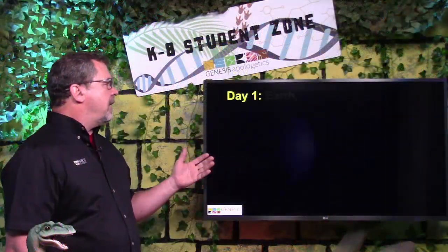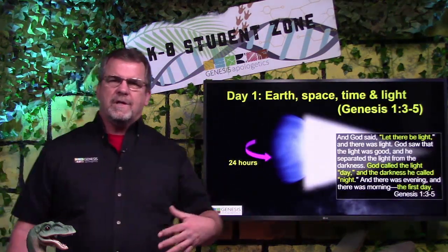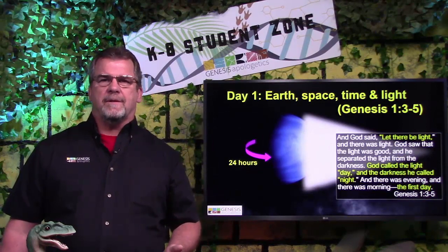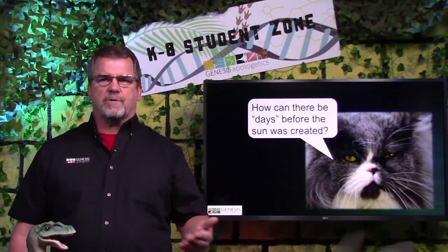On day 1, God created earth, space, time, and light. Which kind of brings up a question: how could there have been a day without the sun? Because that wasn't created until later.